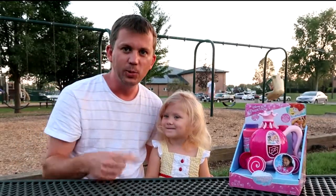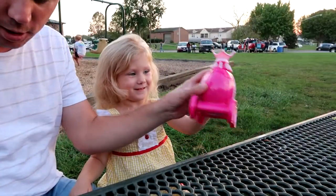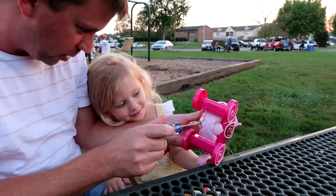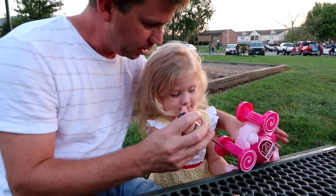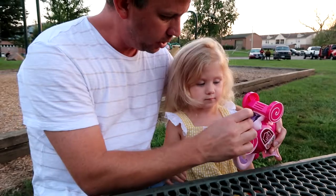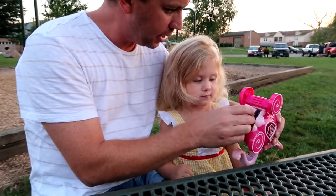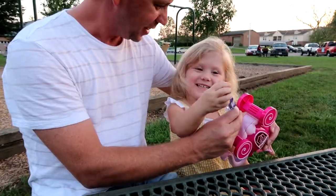And as soon as we're done, we get to go swing on the swings, right? So here's the carriage, and it takes two AA batteries. Want to help me open this up so we can put the batteries inside? You can unscrew it, just like this. It goes in like this, and this one goes in right there. Let's put it all back together now. There you go. Good job!